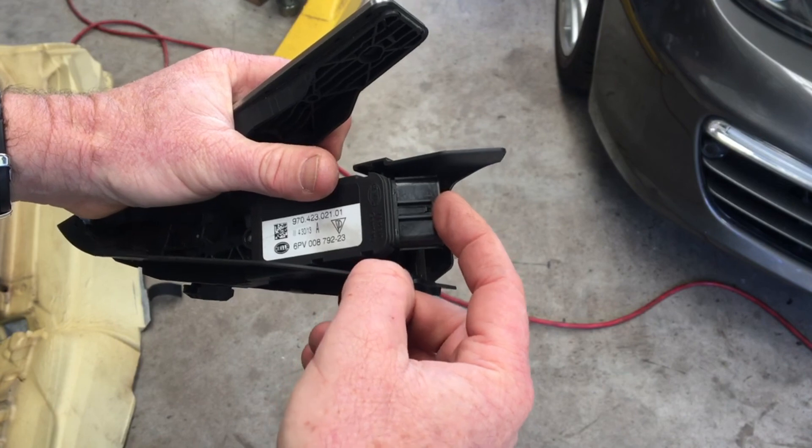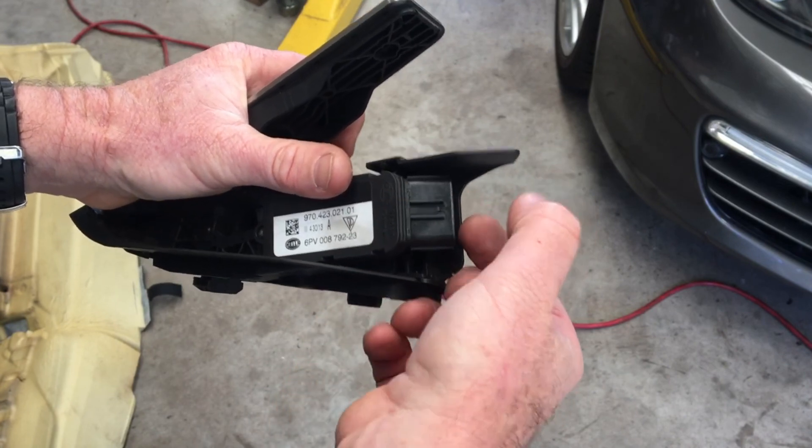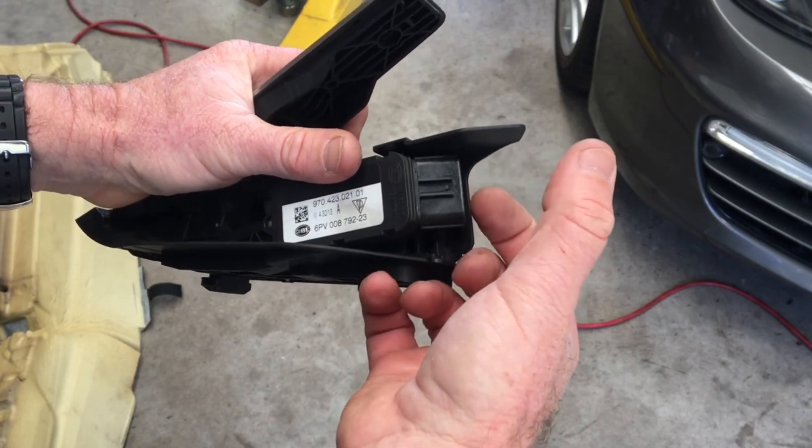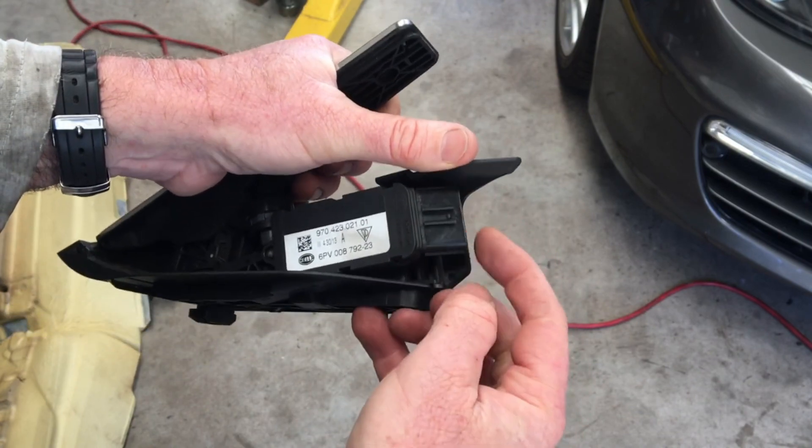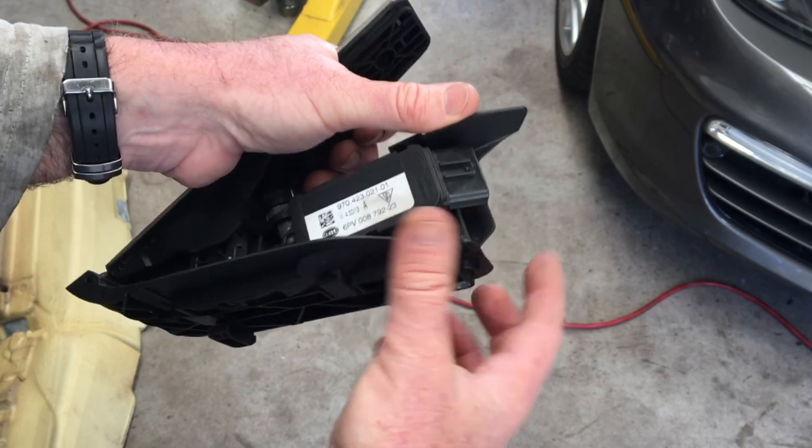The plug here is actually pretty tightly on. It's got a big grey button to press, but then you'll have to use your thumb and lever it off because it's actually a sealed plug, and that's on pretty hard. I'll see you next time.